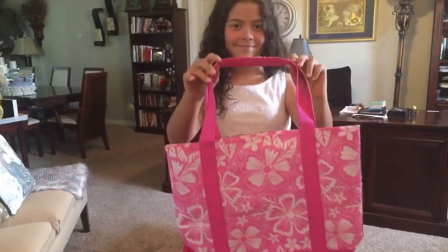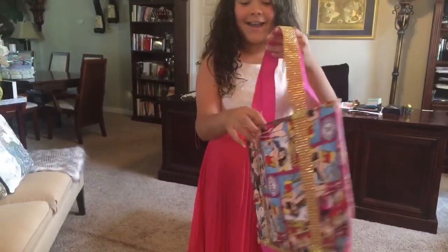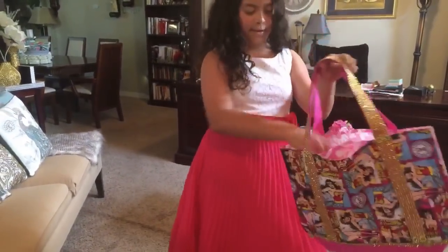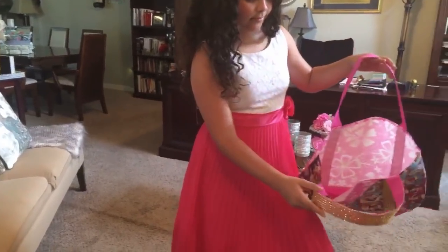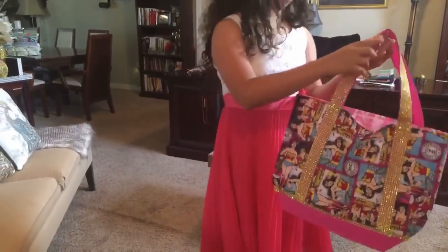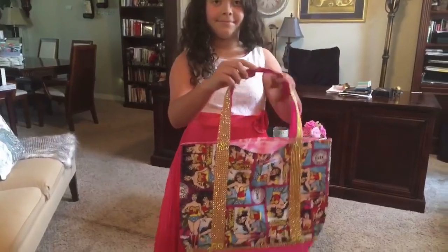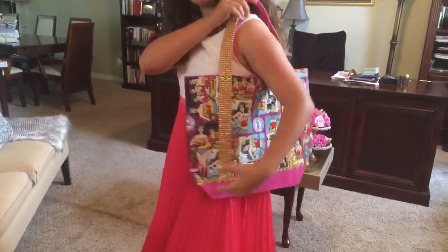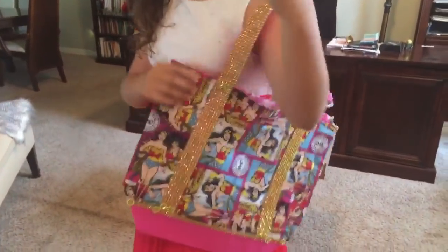Catherine, you have a pocket on this bag? Yeah, I have a pocket in this bag. I have a front pocket and a second pocket, and then the bag itself. Wonderful. And this is a two-sided bag — one side and two sides. Nice. May I see the detail on this? Sure.